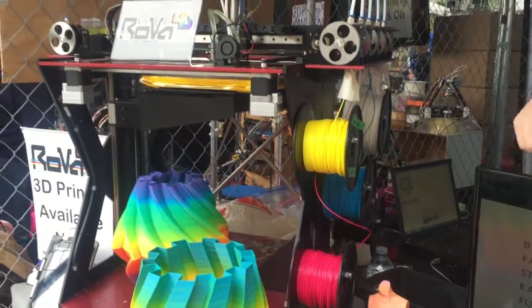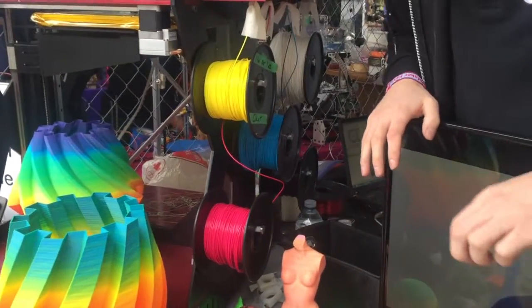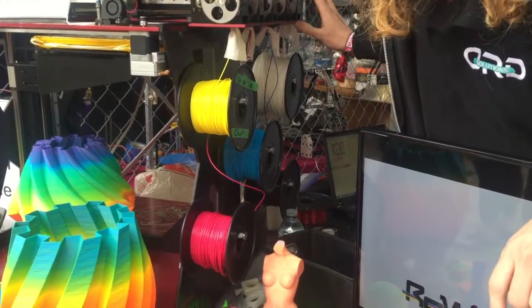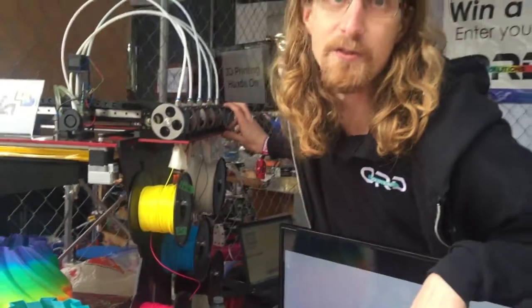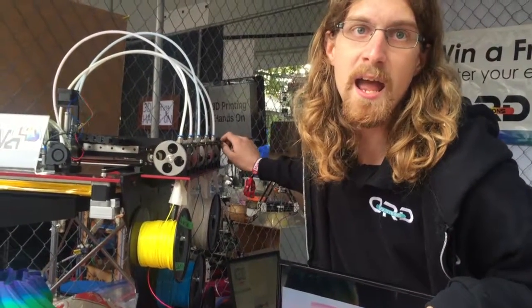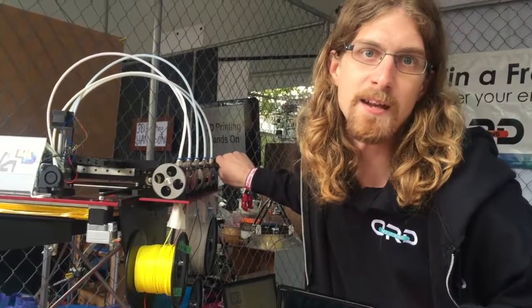Tell me about the printer. So the printer has six extruders on one side for the color mixing, and then it has two extruders on the other side for devoted materials like dissolvable support and flexible material. So eight extruders, three nozzles.